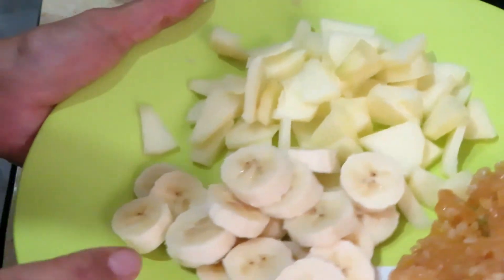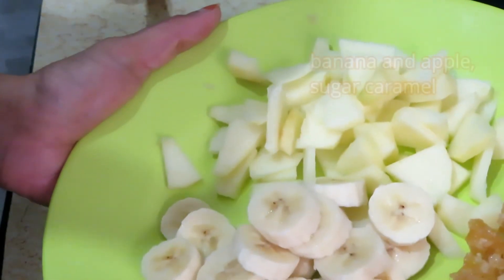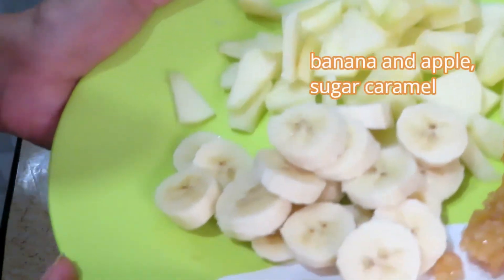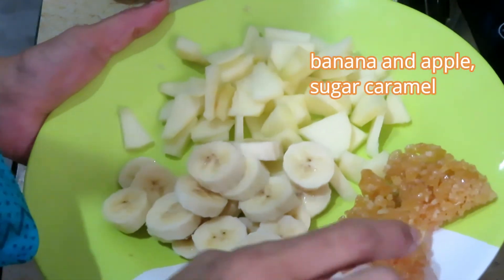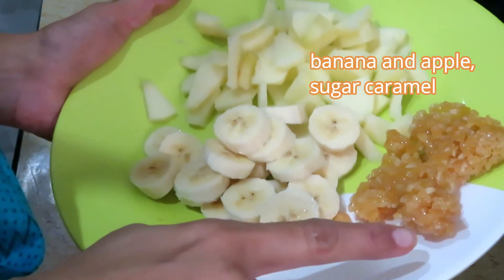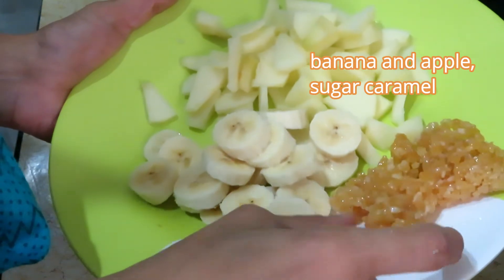I have cut it in small slices. I have made a caramel — simply sugar — and put it on the plate and cut it.